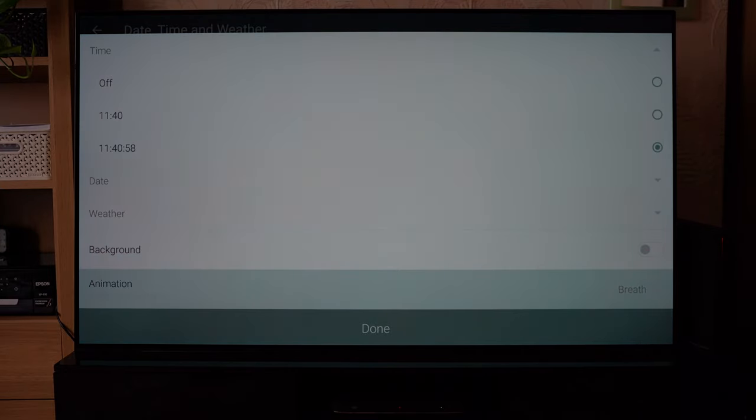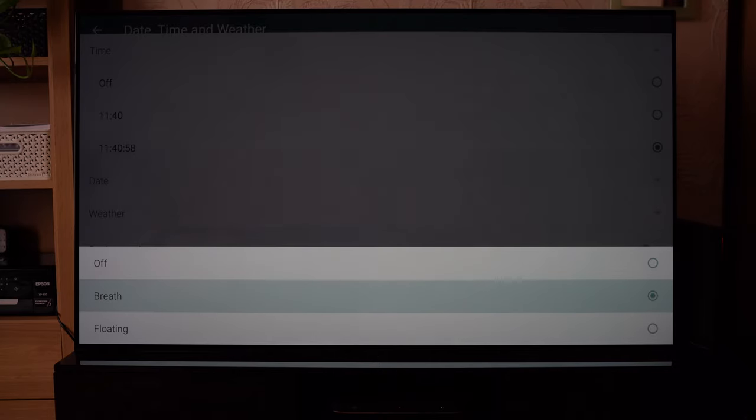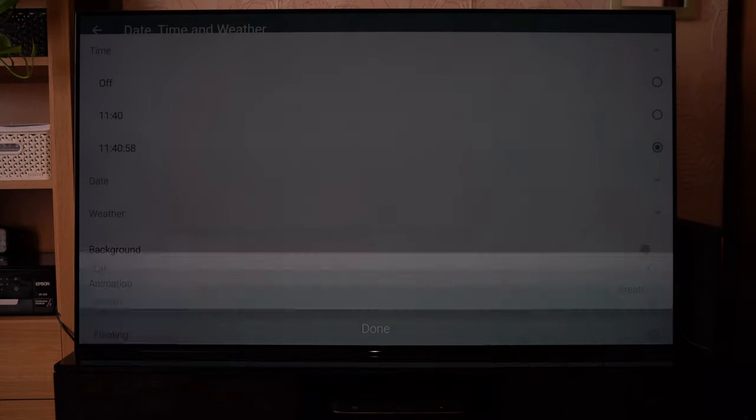You can also add an animation — maybe you have an OLED TV and you're a bit worried about long-term burn-in effects. TVs are quite good at preventing that now, but this is just a safer option to make the image sort of breathe in and out.